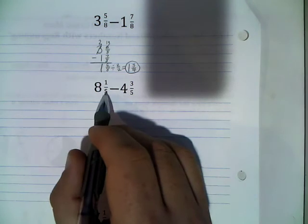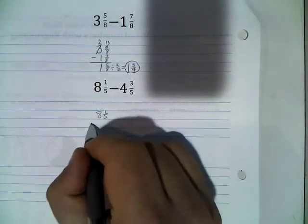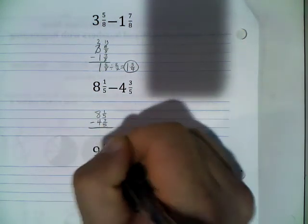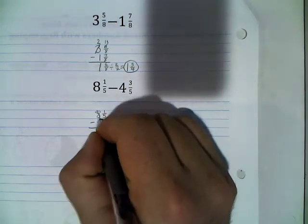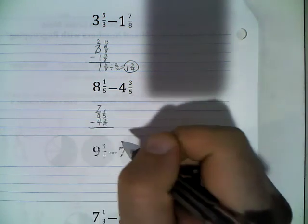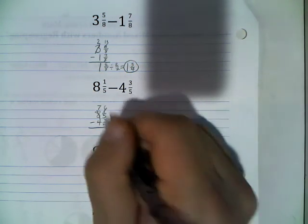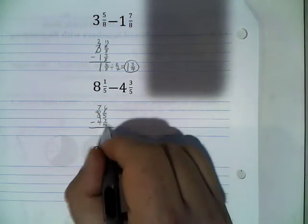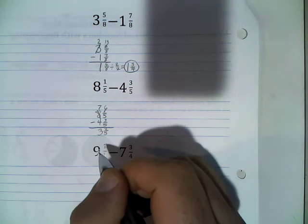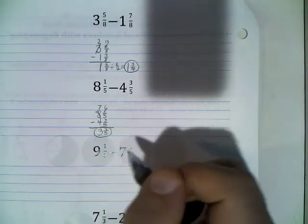Next example: 8 and 1/5 minus 4 and 3/5. One fifth minus 3 fifths — that's not enough, so I borrow from my 8, which becomes a 7. Since the denominator is 5, this gets 5 more than it used to be: 1 plus 5 gives me 6. So 6 fifths minus 3 fifths: 6 minus 3 is 3, giving us 3 fifths. Then 7 minus 4 is 3. We can't reduce, so the answer is 3 and 3/5.